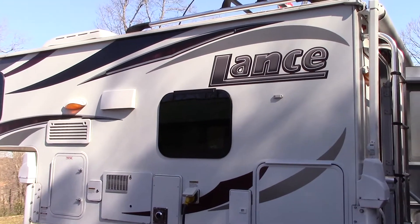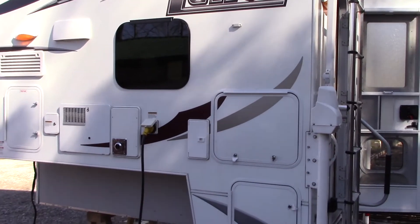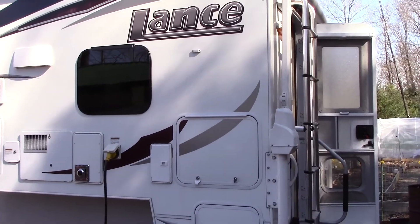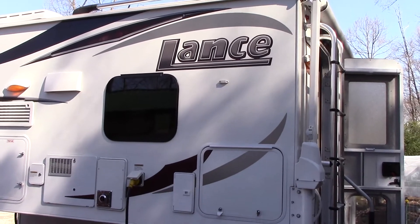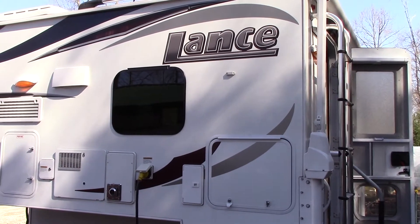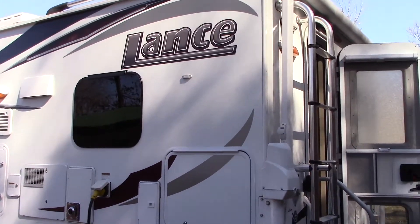Recently got this Lance 825 truck camper and it was a really good compromise between the travel trailer we had, which we really did not like, and the Class C that we used to have. This is kind of our compromise and it's got the best of both worlds. You can always put a brand new truck under it if necessary, and obviously Lance is a very good brand, so just doing a few upgrades to it.